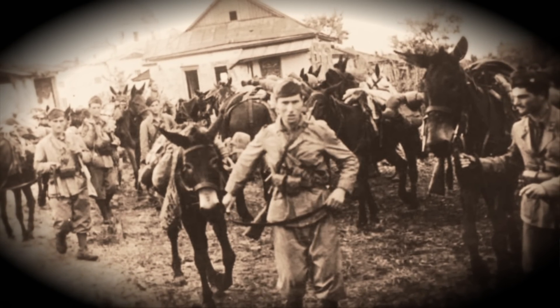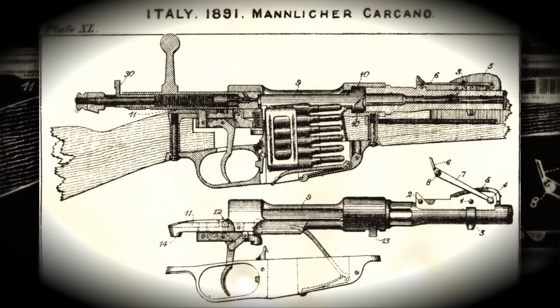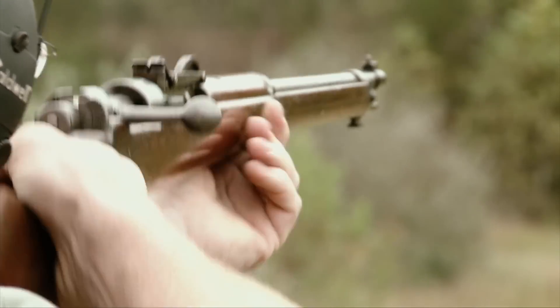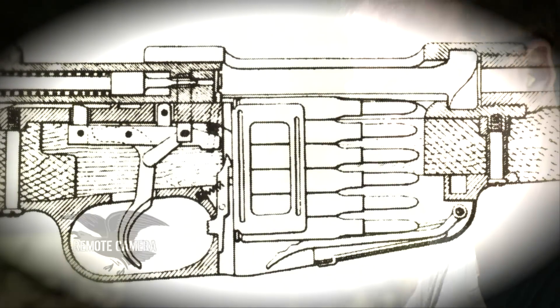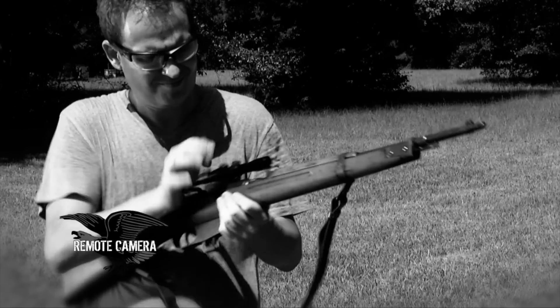The M38 Carcano fires the 6.5 by 52 millimeter rifle cartridge from a six-round en-bloc type clip. There is an internal magazine spring and follower, so all you have to do is introduce the six-round en-bloc clip into the Carcano. The clip stays inside the internal magazine until you fire the sixth round, and when you open the bolt the en-bloc clip drops straight out of the bottom of the action.